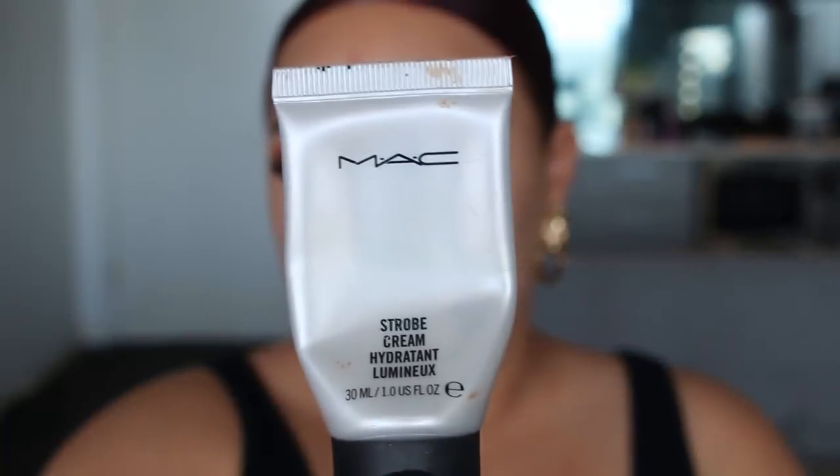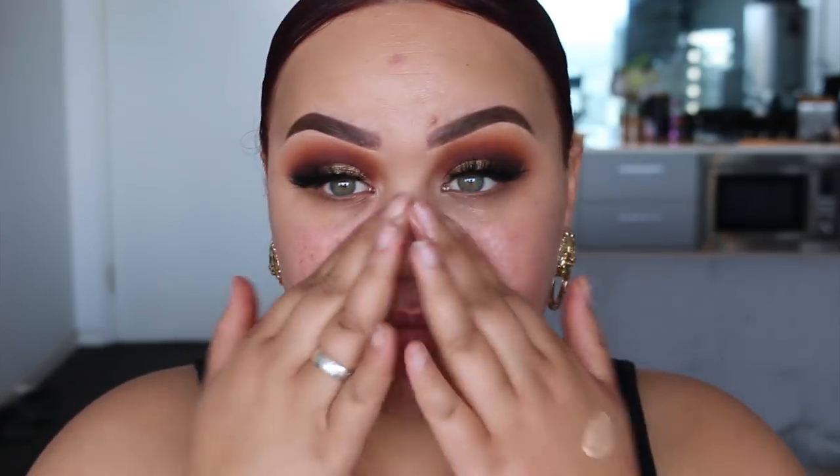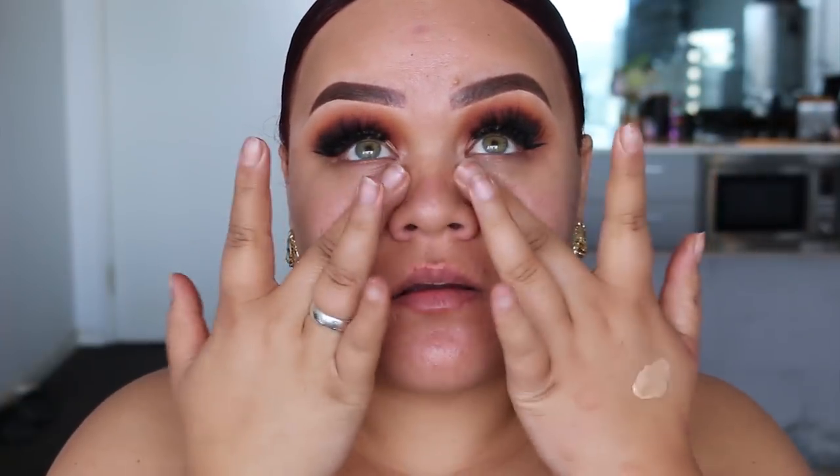Starting on the base, I'm first going to apply the MAC Strobe Cream, which I love — it's one of my favorite repurchase products. I love to use it as a moisturizer and it also gives the skin a very pretty glow, so I just applied that with my hands all over my face. Then to add some extra glow I went in with the Makeup Atelier illuminator in FLV3 — I'll leave everything listed in the description — and applied that all over my face as well.